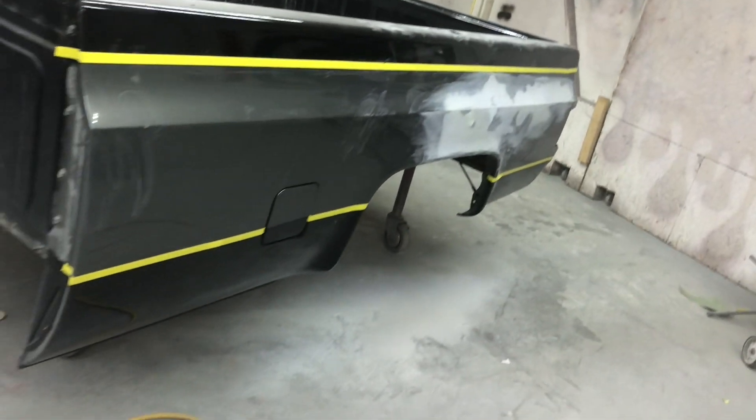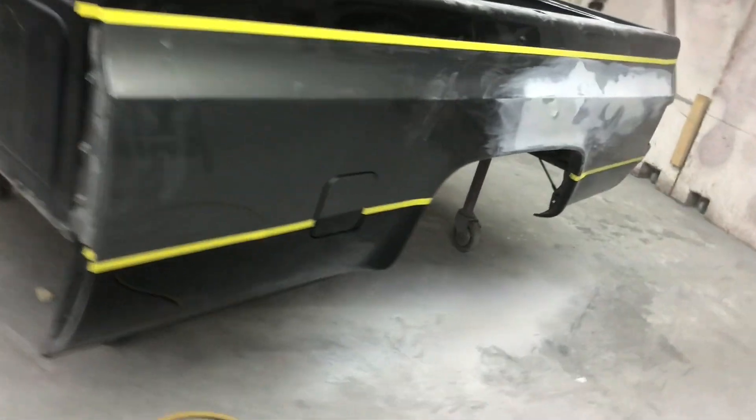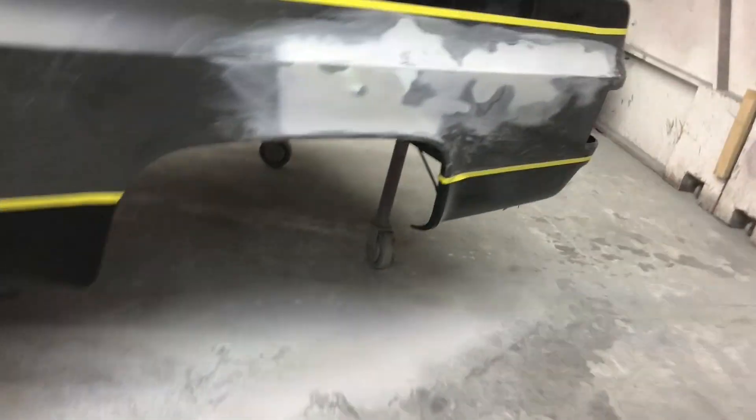Finally got all this sanded. I sanded down to 180, I'm going to go over that spot with 400 and come out just a little bit, then the rest of it will get sanded down with 800. A lot of you are asking if we're going to paint the tailgate.